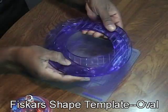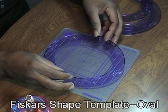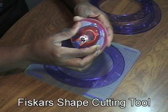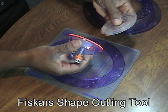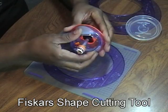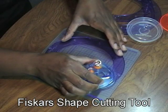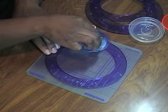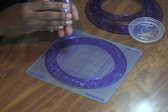You get four of them for a total of eight because you can do the inside and the outside. When you're doing it, just make sure the Fiskars is face up. You'll also need the shape cutting tool — remove the little piece that protects your blade and also the orange piece. Make sure your blade is in alignment, go around the inside holding down firmly on your template, and when you're done you should have a nice oval.